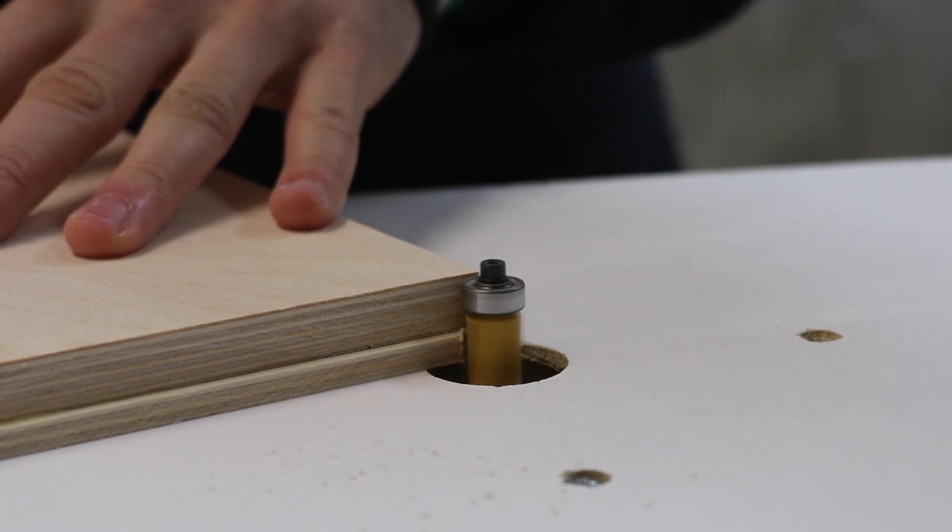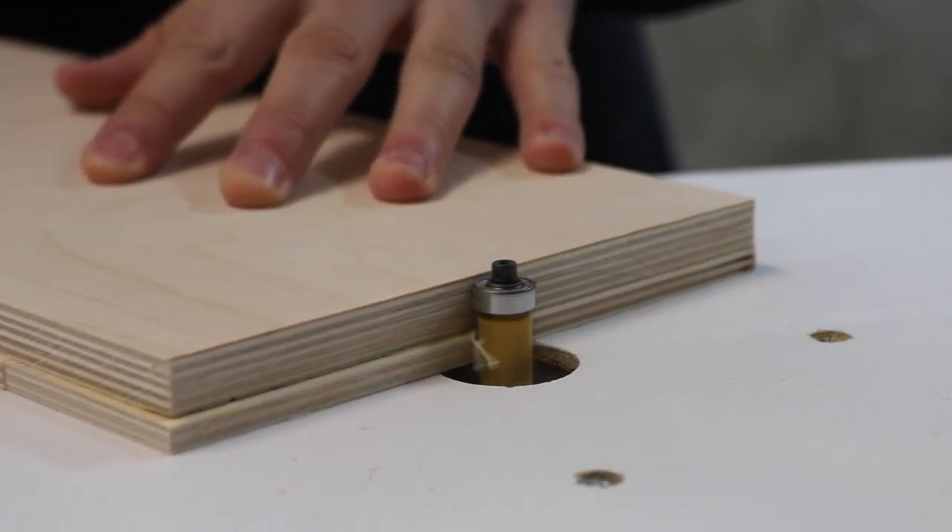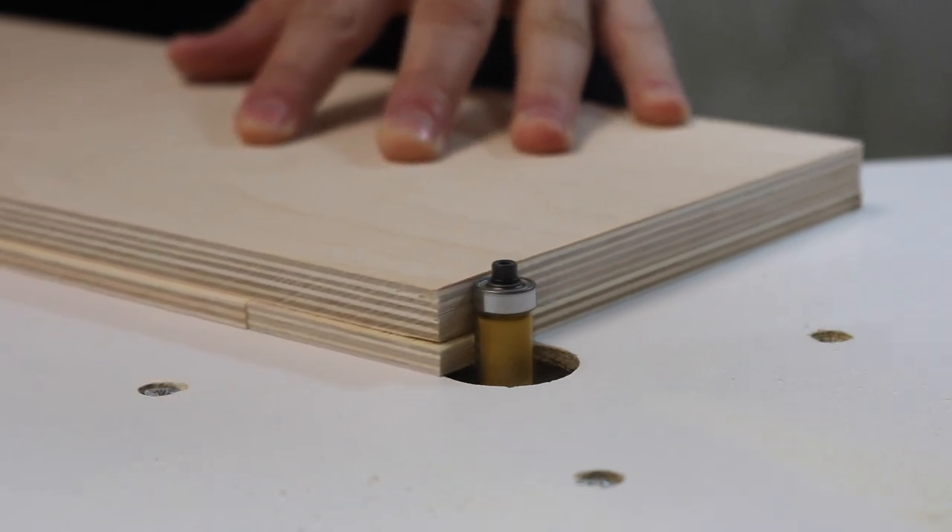Once all the glue dried, I brought it over to the router table and trimmed off the excess border. This left a really clean edge.